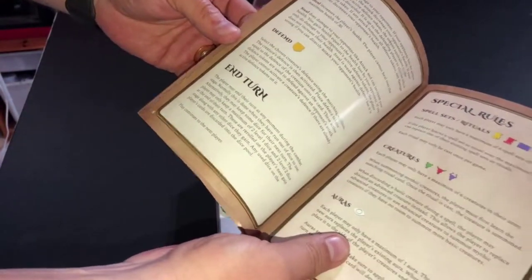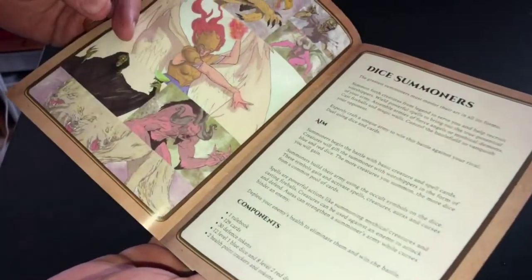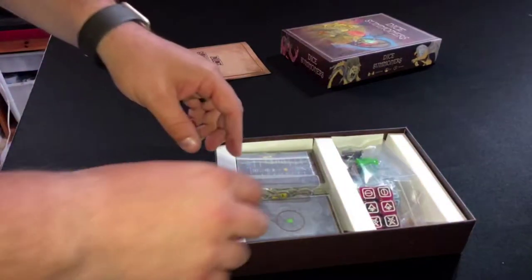Nice and thin rulebook, and I didn't think the rules were that complicated. We're going to do a let's play of this soon anyway, so you can jump into it. More lovely artwork in there. It's one of those games where it's better to play a couple of rounds than to try and just learn all of the rules.